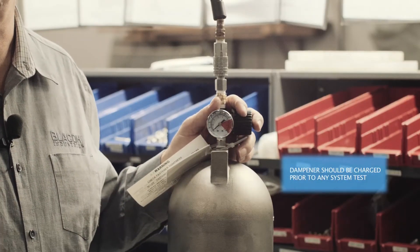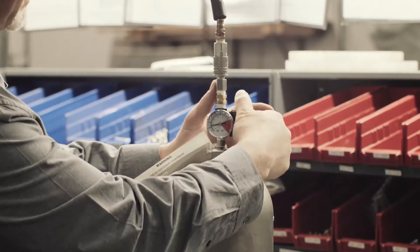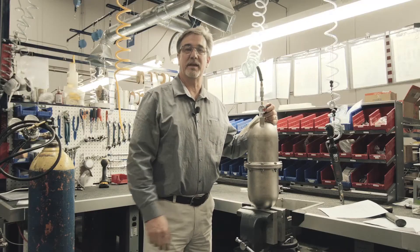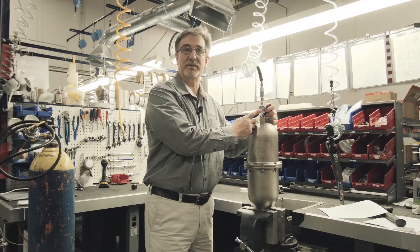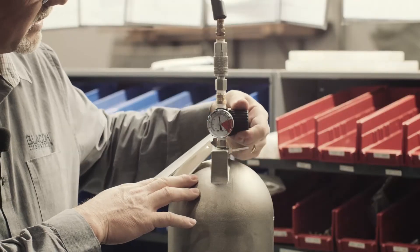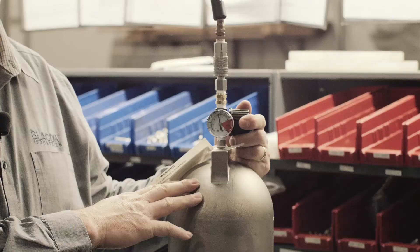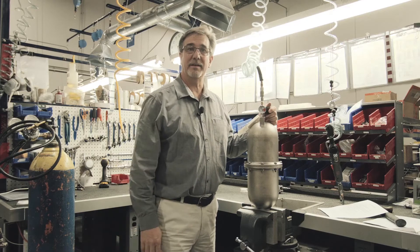If you're running at 100 psi, you would charge it to 80 to 85 psi. You'll notice the gauge increasing as you apply pressure. If the pump starts and it's not registering properly on your gauge, you might see a little pulse every time the pump discharges. If you see that, you can dial it down a little bit to get the best dampening effect, and you'll notice it in your downstream gauge or the discharge piping will indicate that pulsation is being minimized. Just dial it in right where you need it and leave it.